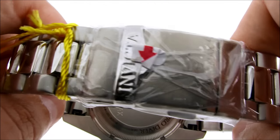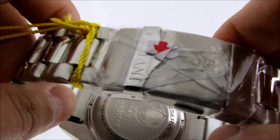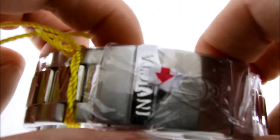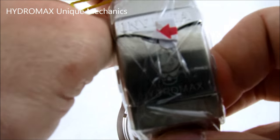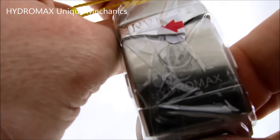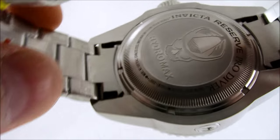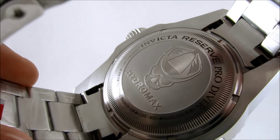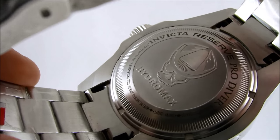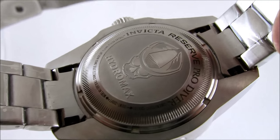There's the screw-down crown right there with the Invicta emblem. This is the clasp I was talking about — the push right here is almost like a deployment clasp, as well as the fold-over clasp. So it's got two. There's the scroll, and it says Hydromax right there on the clasp. There's the skull with the sombrero, and it says Hydromax on the case back. I love that.